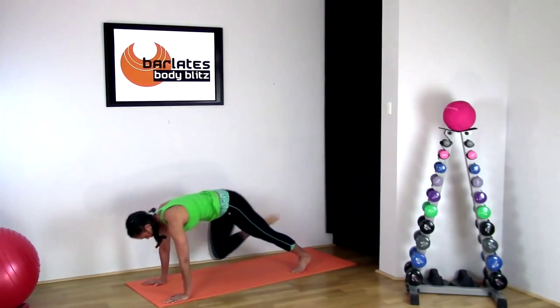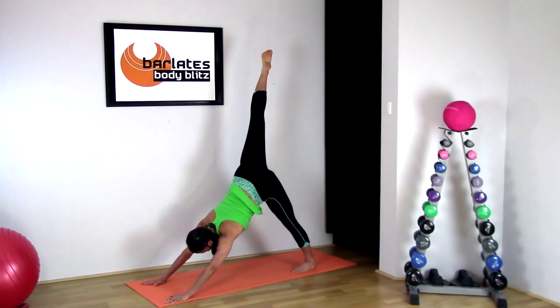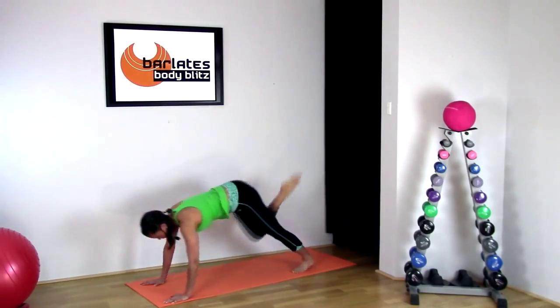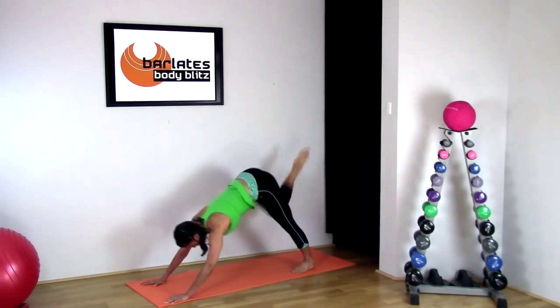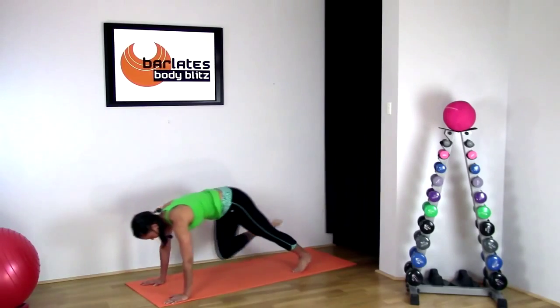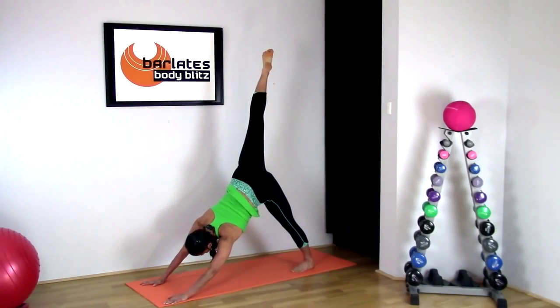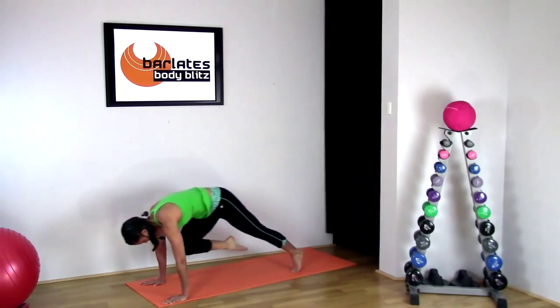Now come and bring your knee to your nose and split back up. Knee to your nose and back up — it's really important to hold your tummy in. Knee to your nose and up. One more: knee in and up.